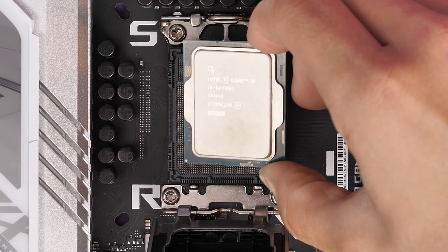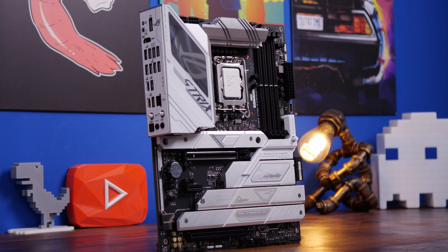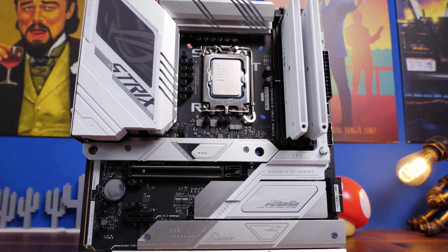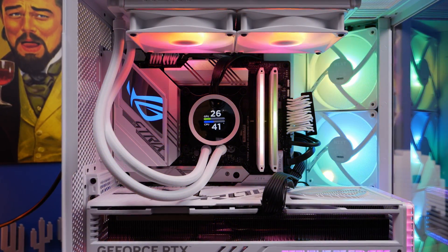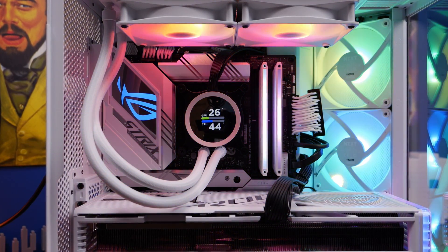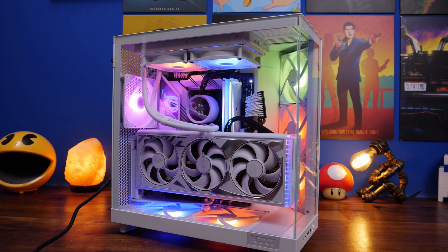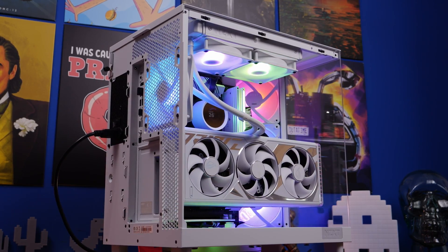So the question of this video is: is a 240mm enough to cool an i9? Because obviously that's a top-end processor and one that does run fairly hot. For this purpose I'm using the Strix Z790 Gaming A Wi-Fi 2 motherboard with a very nice setup — a 4090, Corsair Dominator Titanium RAM, and a number of NZXT's RGB fans. Full specs are in the description, but I figured that with 320mm intake fans and 240mm intake fans on the bottom of the case, maybe the cooler would be enough to run well in this setup.